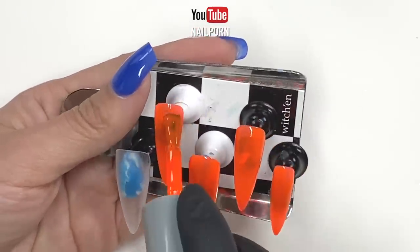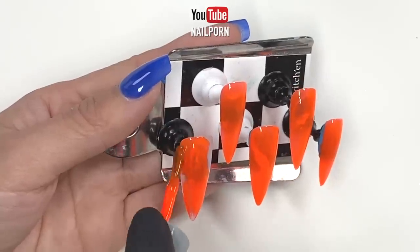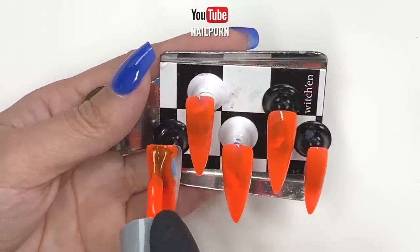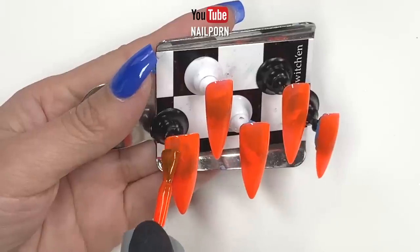For my tutorial today, I will show you three different ways to achieve these intricate marbling techniques that seem almost effortless. When applying gel polish to these press-on nails, try your best to polish in thin coats so the finished product doesn't look thick, lumpy, or bulky.